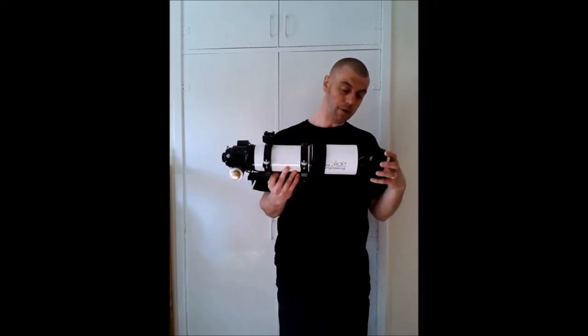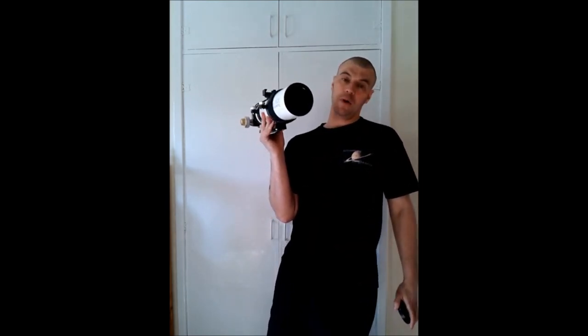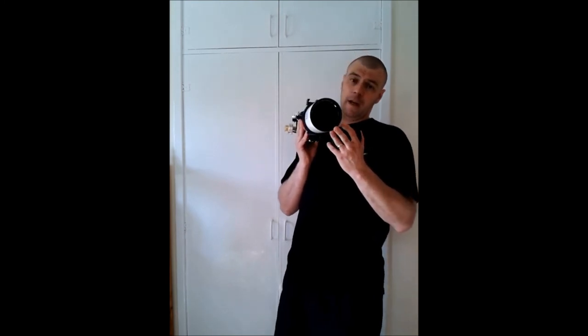Another top tip: if you start using the telescope and it dews up with moisture, bring it into the house and let it warm in the house's warm atmosphere, letting the dew dry out. It is very crucial that you let your optics dry out before you start putting dust caps on. Even for a reflecting telescope, you do the exact same — bring it in the house, let it warm up until all the condensation has been removed. Once it's all dried out, then put your dust caps on. Make sure your optics are perfectly dry.